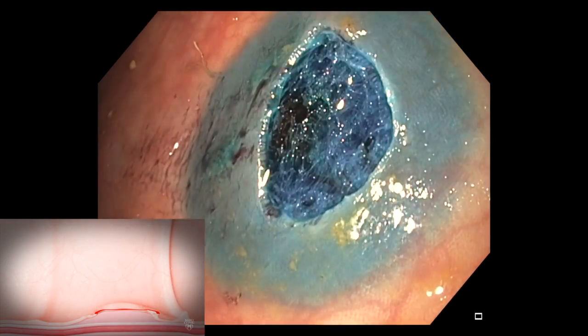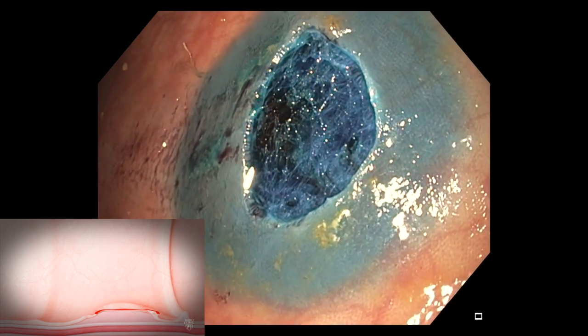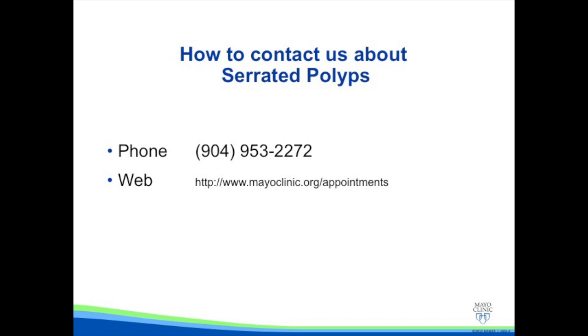We then remove the polyp and carefully inspect the edges to make sure that there is no residual polyp at the margins. The Mayo Clinic accepts self-referrals or referrals from other physicians at the contact information shown here.